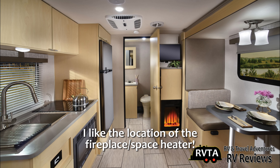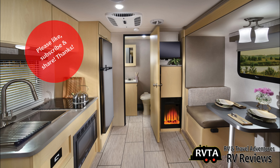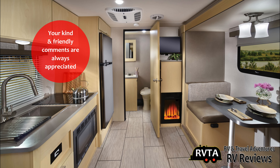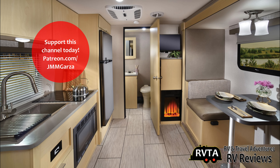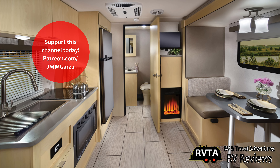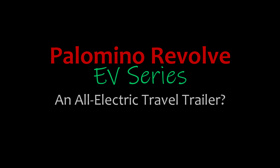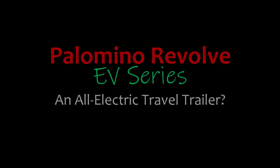Thanks for checking out my modest little walkthrough. Don't forget to like, subscribe, and share, and leave your kind and friendly comments below the description. If you have the time, check out my Patreon page at patreon.com/jmmgarza. This has been a basic walkthrough of a Palomino Revolve EV series — an all-electric travel trailer that's pretty new to the market. What do you think? Do you like it?